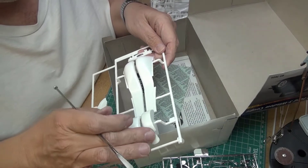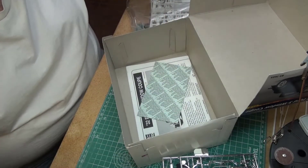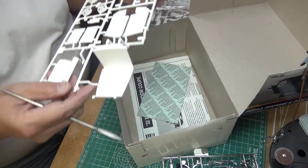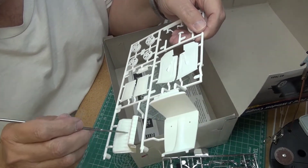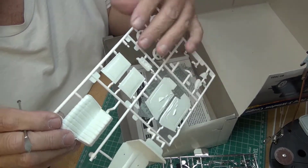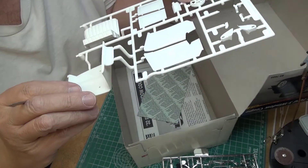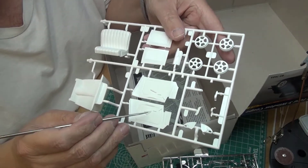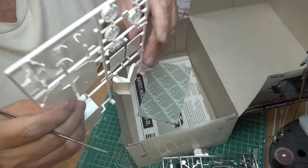The side panel looks in really good shape — I don't think that's going to need much cleanup at all. We have the seat, and I like the seat. It already has a lot of detail on it — that's really nice. The tub or flooring looks really good too. The door panels have a lot of detail on them. Oh yes, this is going to be very, very nice.